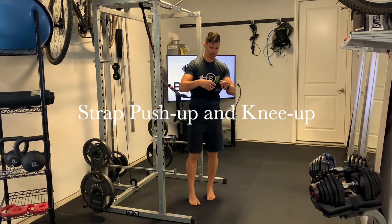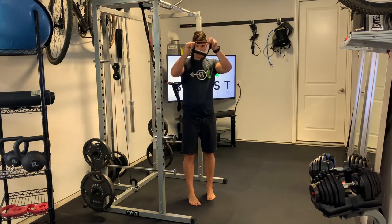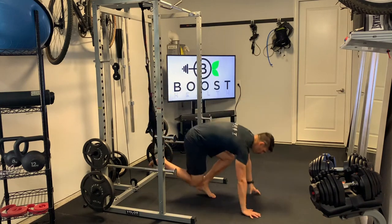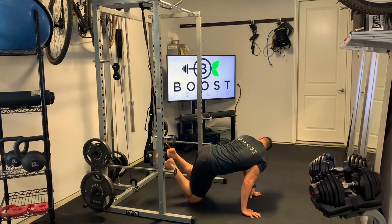This is a strap push-up with a knee up. You can see here I'm just showing the little stirrup section of the strap. Most straps have these. If yours don't, you just put your foot through the handle — that works fine too.